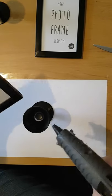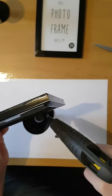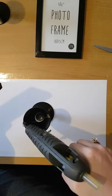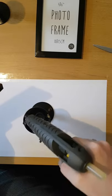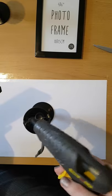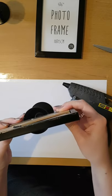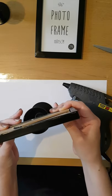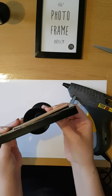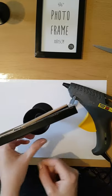Just pop the frame into place. Don't worry too much about being able to see the glue from the front, because I'm going to add a few little flowers to the front once they're finished, so you won't see the glue. Then you just want to hold the frame down and hold it until it sticks — it shouldn't take too long. Then pull off any excess glue.